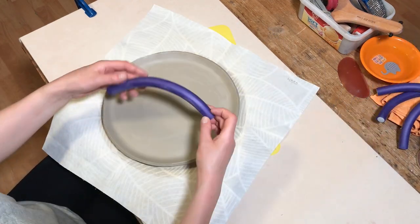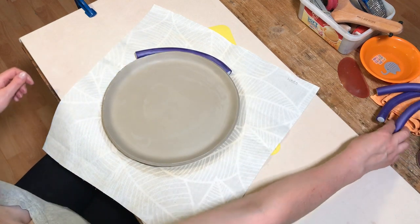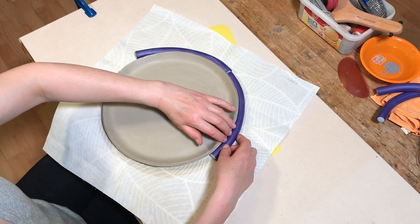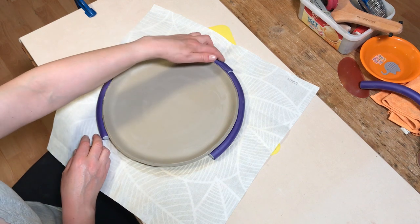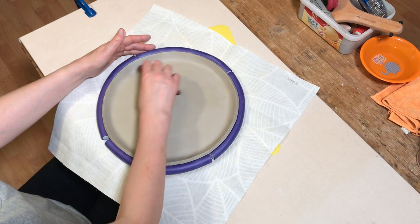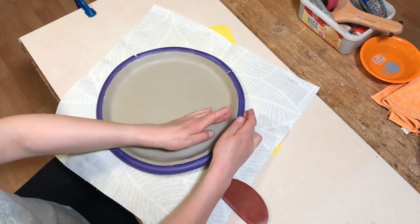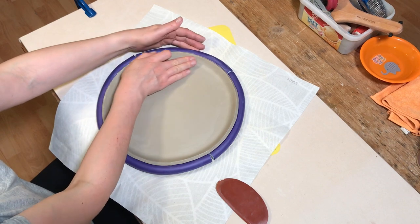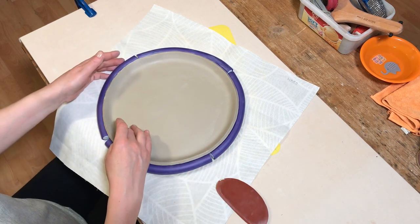Once you've curved up the rim you can put something underneath to support it whilst it's becoming leather hard. One of the best things I've found — a little hack — is using foam hair rollers. They're actually pieces of foam with wire in them used for curling hair, but the good thing is they're foam so they're soft, not absorbent, and they won't dry the clay out quickly. The wire in them means they stay in the position you curl them into, so they're great for supporting clay. I put those around the rim just whilst it's firming up and becoming leather hard.